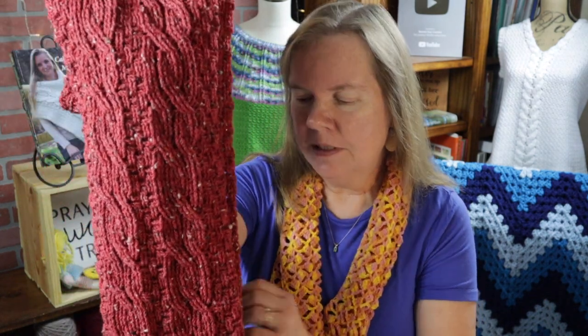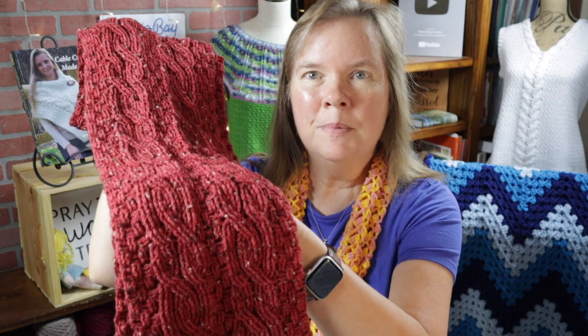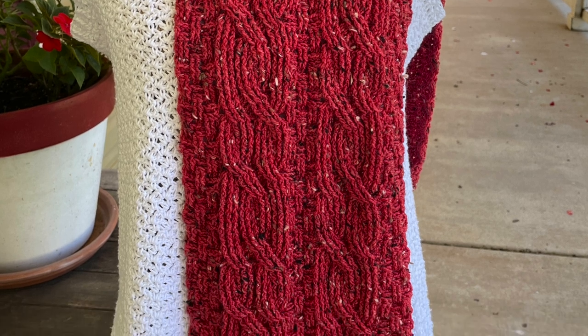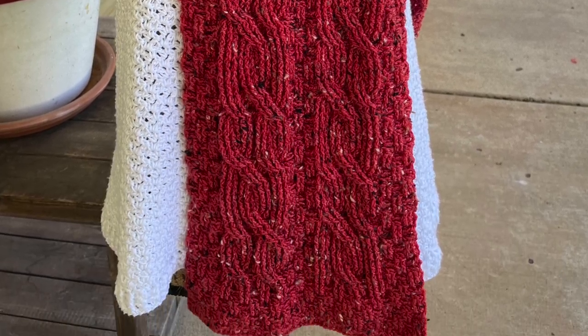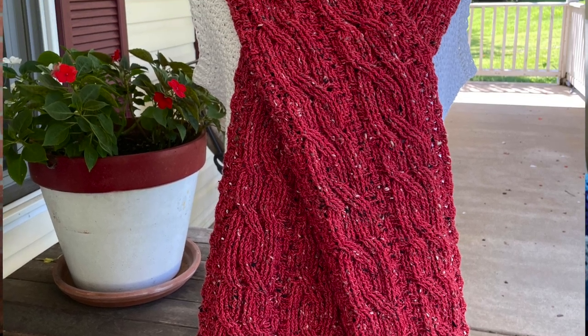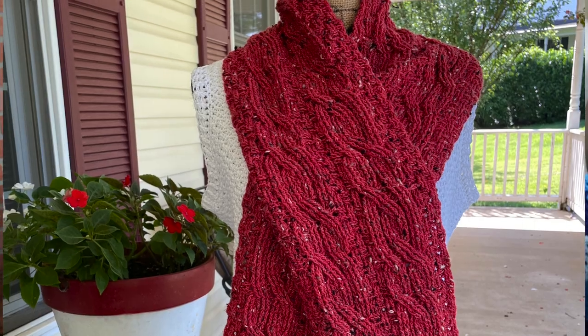Hey everybody, this is Bonnie Barker with Bonnie Bay Crochet, and today I have something very special. I'm calling this Rahab's Scarf, and it was inspired by a story in the Bible — I will post the references in the video description below. This is a scarf for a woman who was a hero in my eyes. It features basket weave down the center, on the sides, and as the bottom ribbing, and it also features my new cable changing technique.